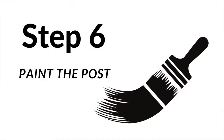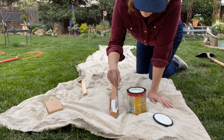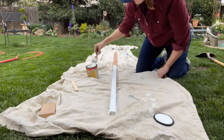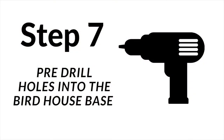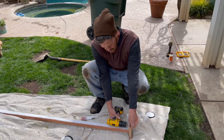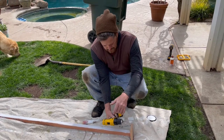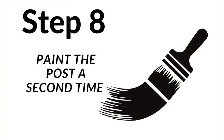Step six: paint the post. Step seven: pre-drill holes into the birdhouse base. Step eight: paint the post a second time.